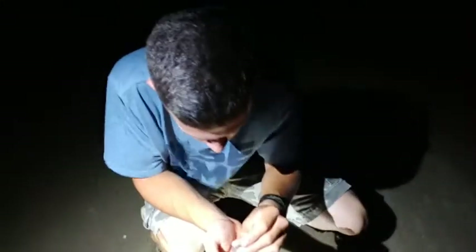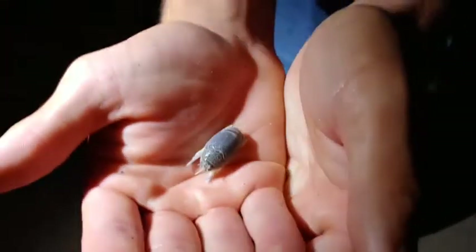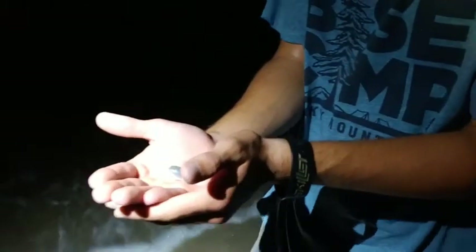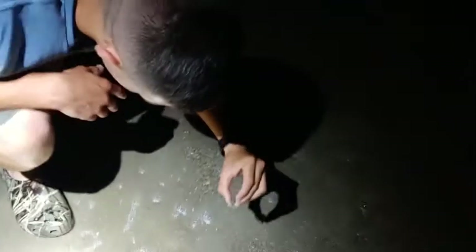What we have here is a little mole crab. Let me bring him up close to the camera — just a little mole crab, pretty cool. Look at all of them! A little bit of bonus content for you, pretty cool little critter. We're going to let this little guy go here and watch what he does. Set him down, scoot along the sand.